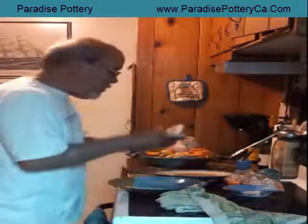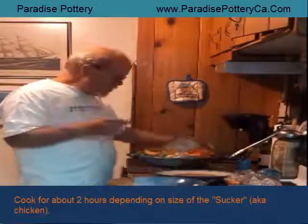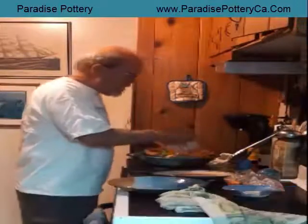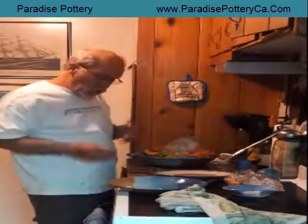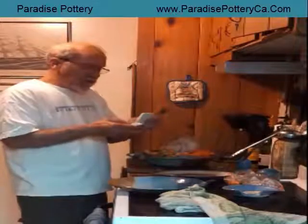I like to use a meat thermometer because it takes about two hours to cook. Sometimes depending upon the size of your chicken it may take longer or shorter. Use a meat thermometer and it works perfect every time. I set it at 180 degrees.